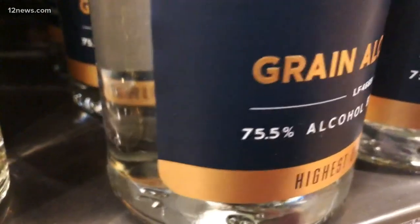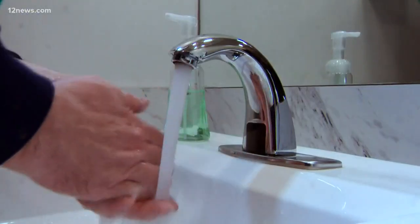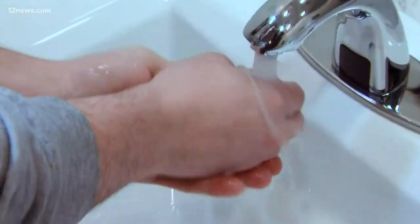And it's expensive — this was about 30 bucks altogether. Experts say it's easier, cheaper, and just as effective to just wash your hands with soap. William Pitts, 12 News.